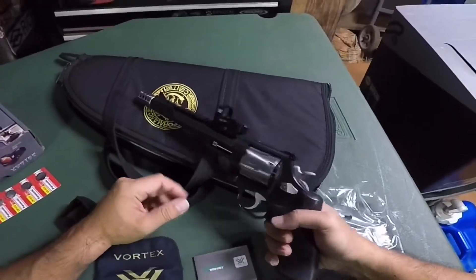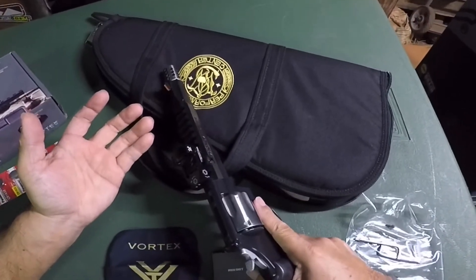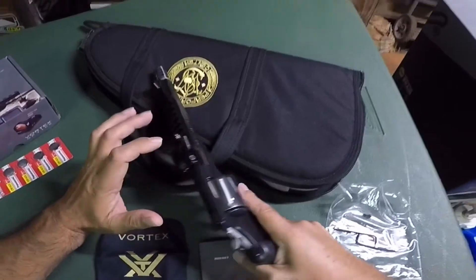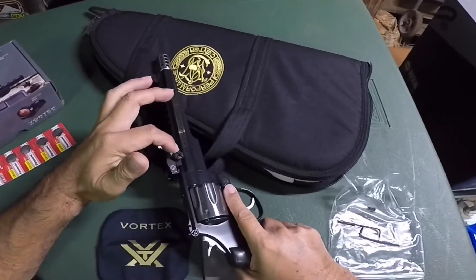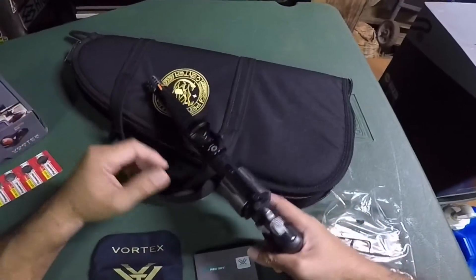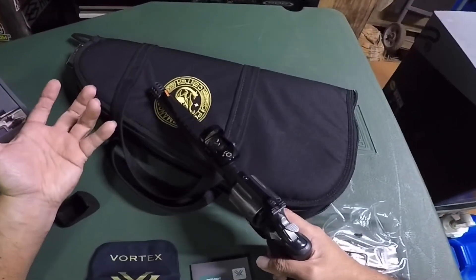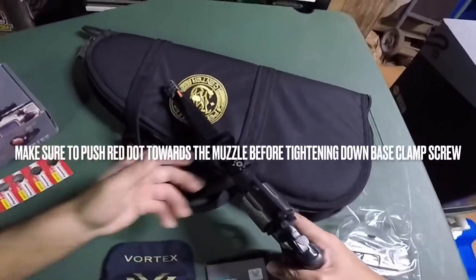There are no torque specs provided, so I went off the specs for my Vortex scope rings, which call for 30 inch-pounds on the base and 18 on the rings. I used Loctite and torqued the base down to 30 inch-pounds — not sure if that's too much, but it snugged up. For the top ones I went 20 inch-pounds with Loctite. I found online suggestions of 12 to 15 inch-pounds, but it worked out okay.